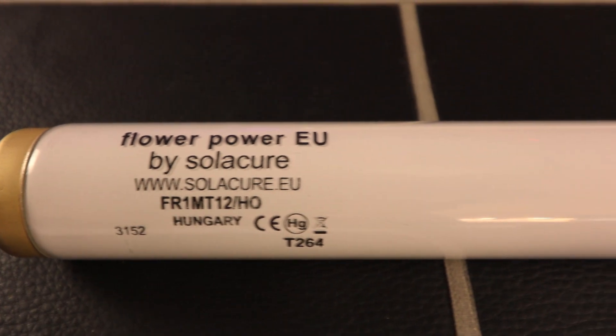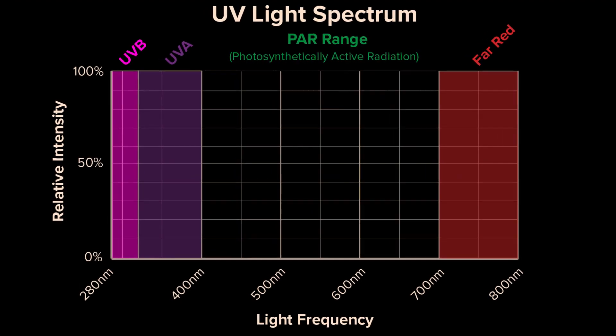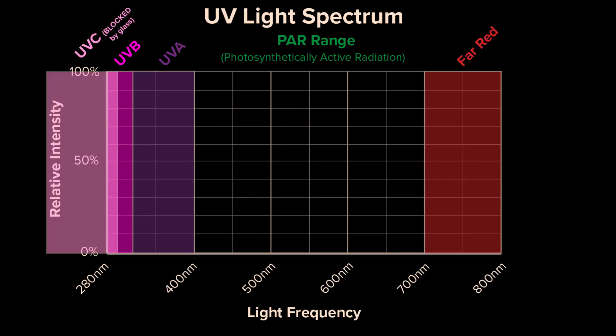The studies have all pointed towards UVB — that's the lower wavelength form of UV. It's the higher energy, lower wavelength form and is responsible for tanning, therefore it can be a little bit dangerous to deal with. It also is generally blocked out by glass, so it's not generally available.